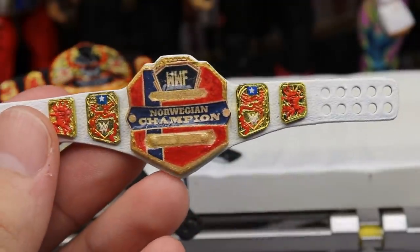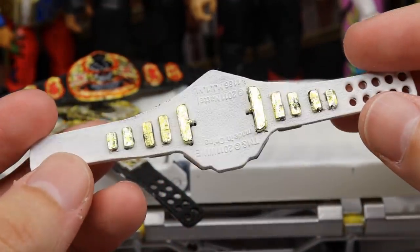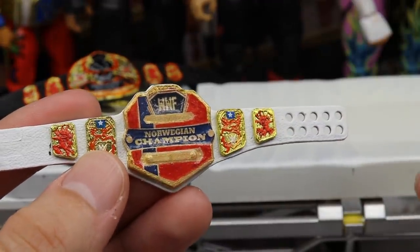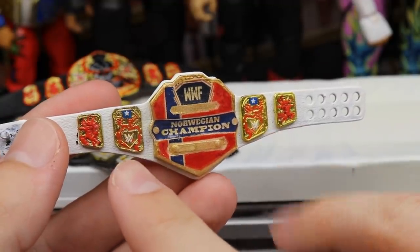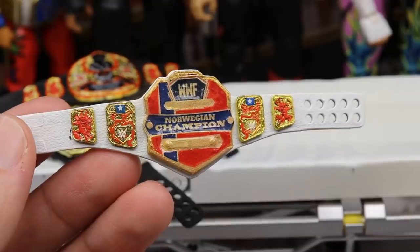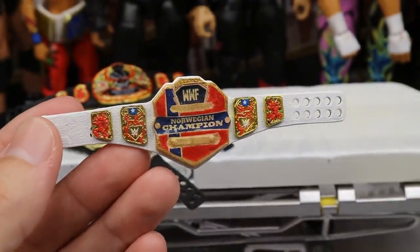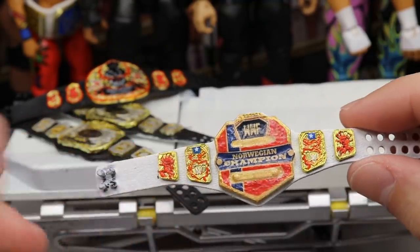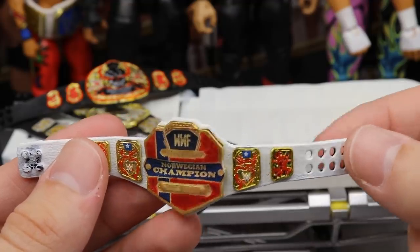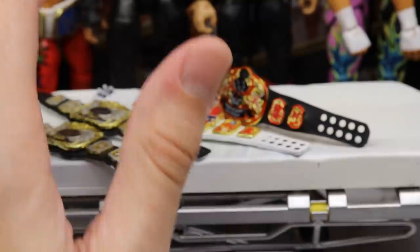The next one is a take on the US Championship — it's the Norwegian Championship, because the commissioner is from Norway. He wanted this title belt on a white strap, so I painted that up today; it's not completely finished. You've got 'WWF Norwegian Champion,' the red and the navy — I think that's the Norway flag on there. For the side plates I left the blue and red and added a little more red. It's kind of funny because the side plates have the Statue of Liberty for the United States, but once you paint it red, who cares — it looks good.